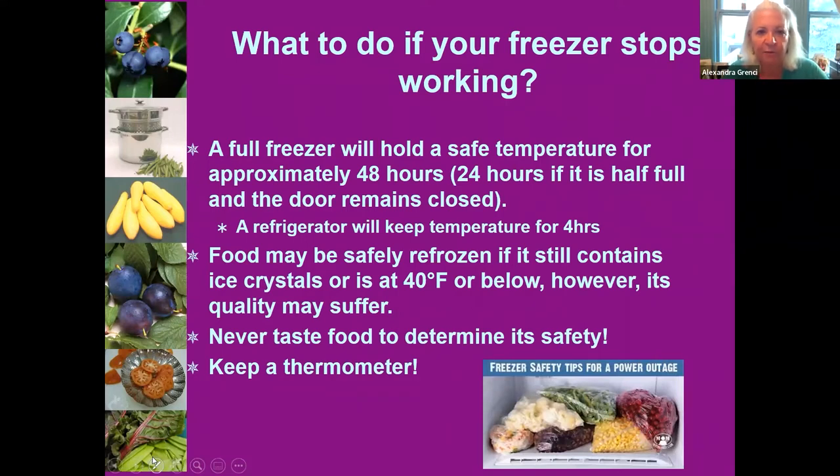Your refrigerator, which is at 40 degrees or less, will only keep that temperature for about four hours — that's not much time. If your freezer contents have been less than 48 hours without power and you can still feel ice crystals in the food, or the temperature has not exceeded 40 degrees, that food is still safe. But then you'll need to cook it or transfer it to another refrigerator held at 40 degrees or less.